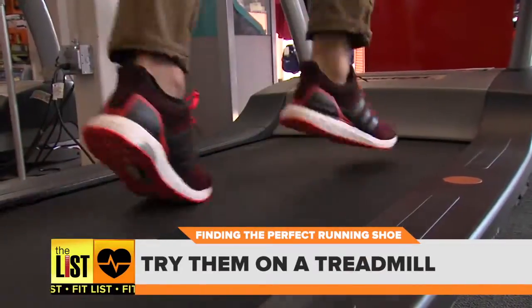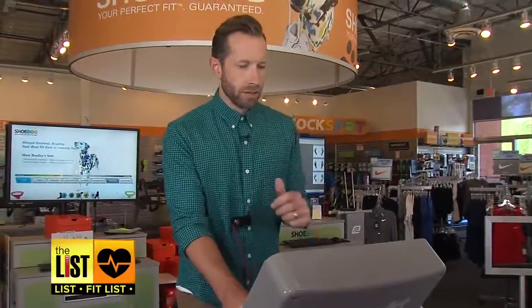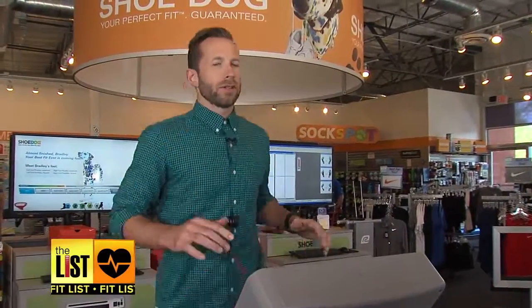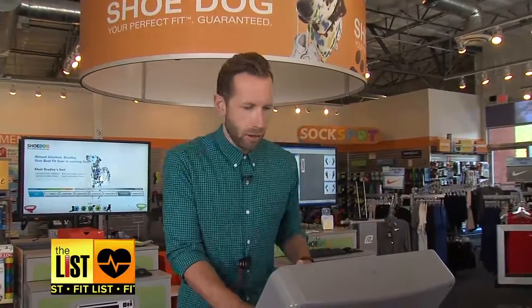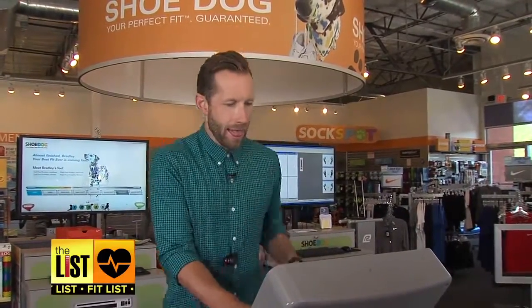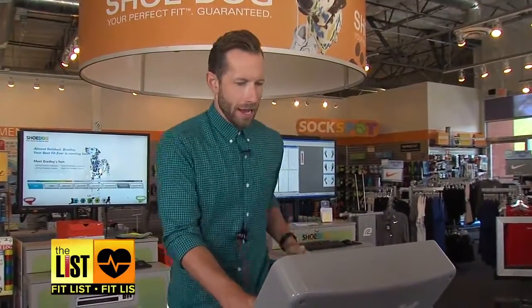And the last step: see how they feel on a treadmill. Thanks so much, Louie. These automatically feel so much better than before — these are truly the perfect running shoes. In fact, let's see how fast these things go. Taking steps toward the perfect shoe on the fit list.